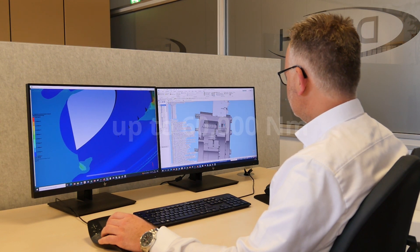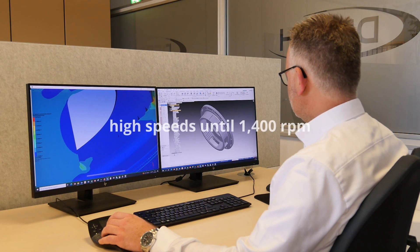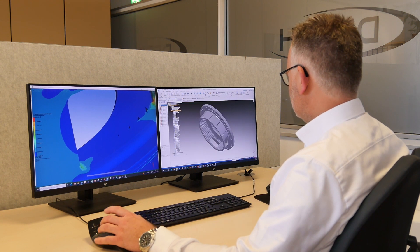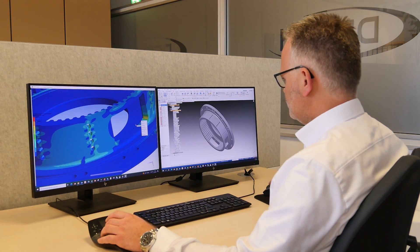High speeds up to 1400 rpm are possible. This wet running brake can be supplied with releasing and cooling oil from the hydraulic circuit of your machine.